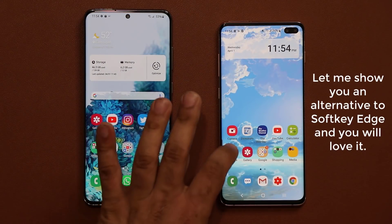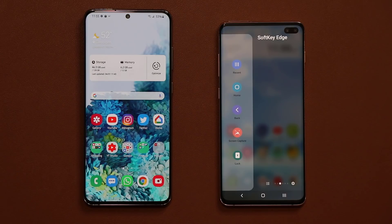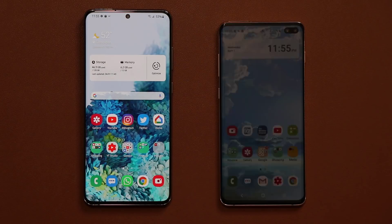So if you don't have access to the soft key edge panel on any phone that you might own, in any region, I'm going to give you an alternative that is just as good. It's a very simple thing — if you want to lock your phone, you tap on the lock button and it just locks your phone.